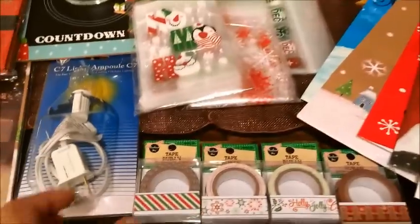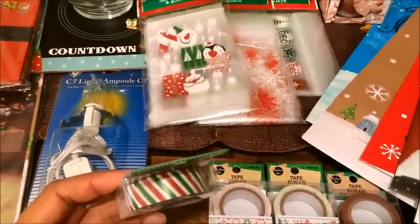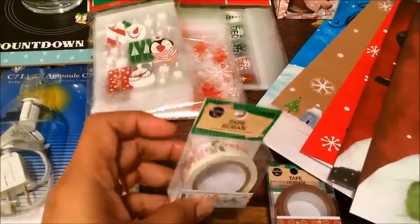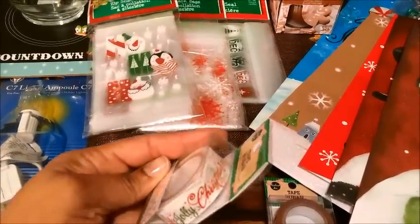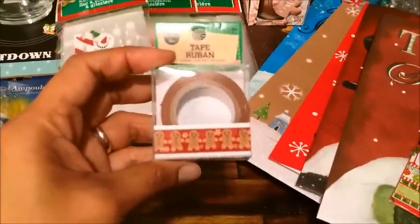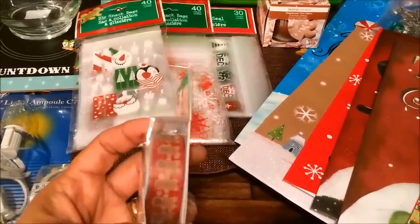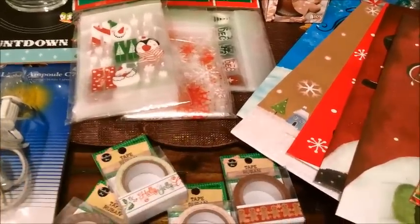The first thing that I got were these washi tapes. This is a striped one, it's really pretty. And then the next one I got was the snowflakes. And then I got this one which says Holly Jolly Christmas. And the other one that I got were these gingerbread man. They had quite a few of them, but I already have so much washi tape that I didn't want to buy too many. So these were the ones that I gravitated to.